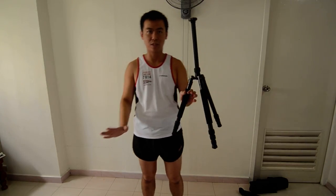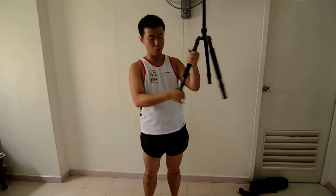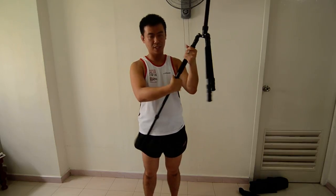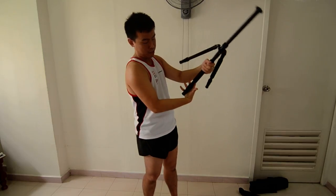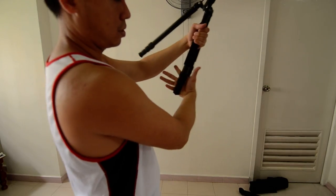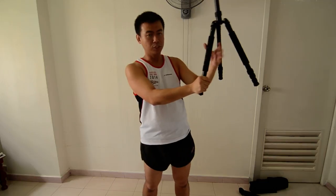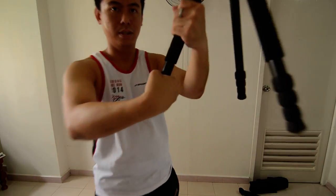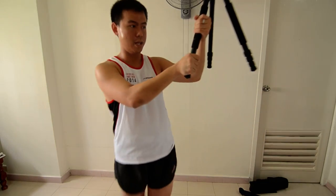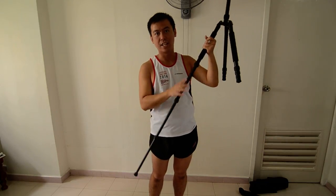I'm just going to set up this tripod to its full length to let you see how tall it is. To open the legs, you don't really need to open them one by one, even though they slip off quite easily. There's a trick that the guy at the camera shop taught me — just grab all three and twist. You can actually feel and hear a click un-clicking. Let go of your hand and they will all slip out. All you need to do is tighten them later on.